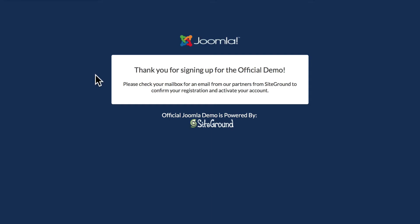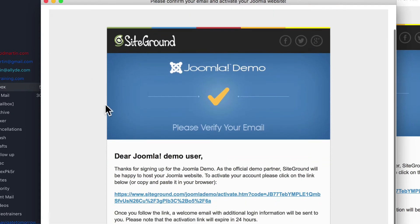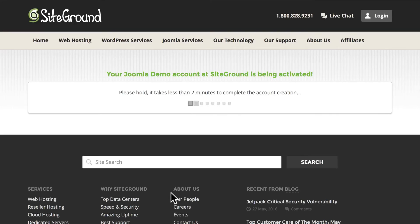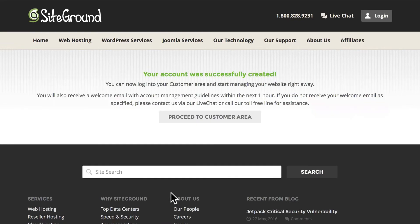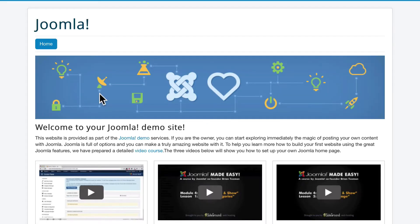Thank you for signing up for the official demo. I need to check my mailbox for an email. Here's the email I got from SiteGround, the official partner of the Joomla project. For this demo, all I need to do is click on that link and my demo site will be activated — it should take less than two minutes. It's done, and here's the customer area where I can manage my Joomla site.